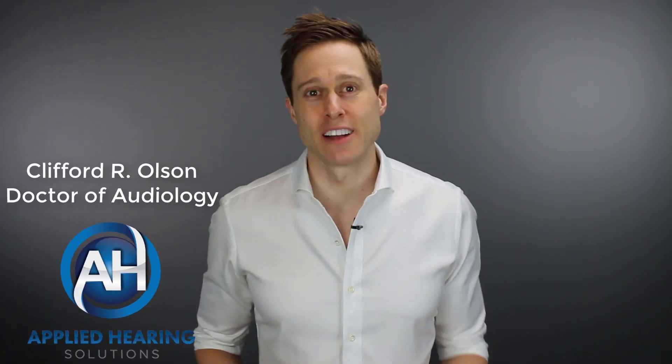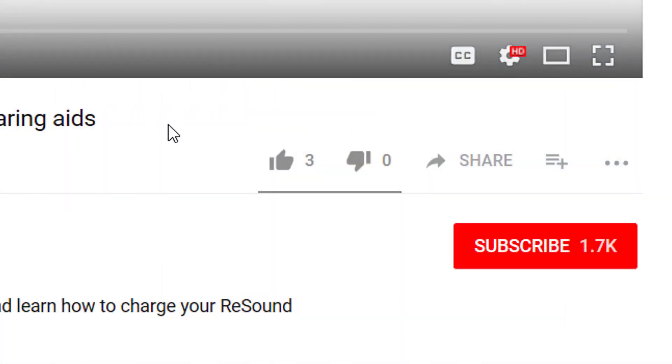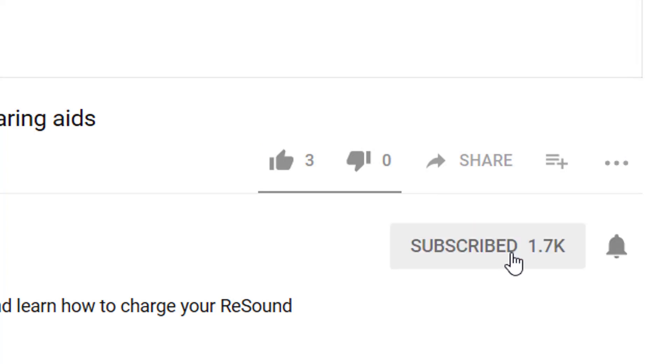Hi guys, Cliff Olson, Doctor of Audiology and founder of Applied Hearing Solutions in Anthem, Arizona. On this channel, I cover a bunch of hearing-related information to help make you a better informed consumer. So if you're into that, make sure you hit that subscribe button and don't forget to also hit the bell because that will give you a notification the next time I release a new video.